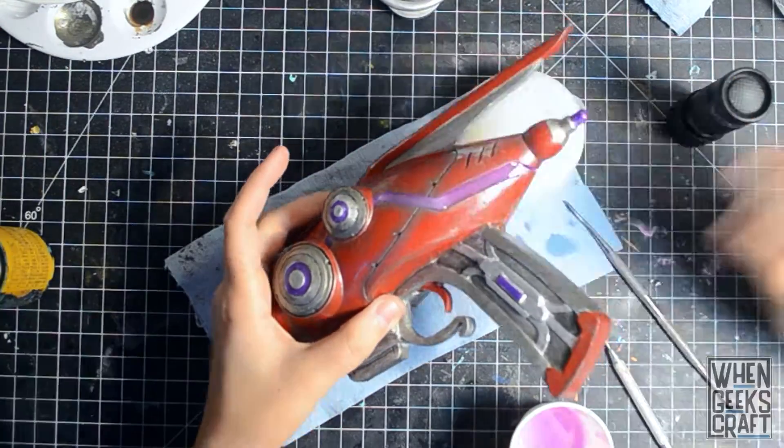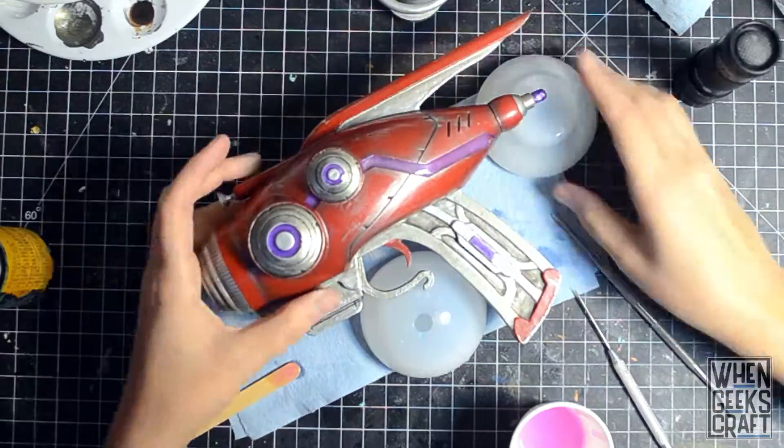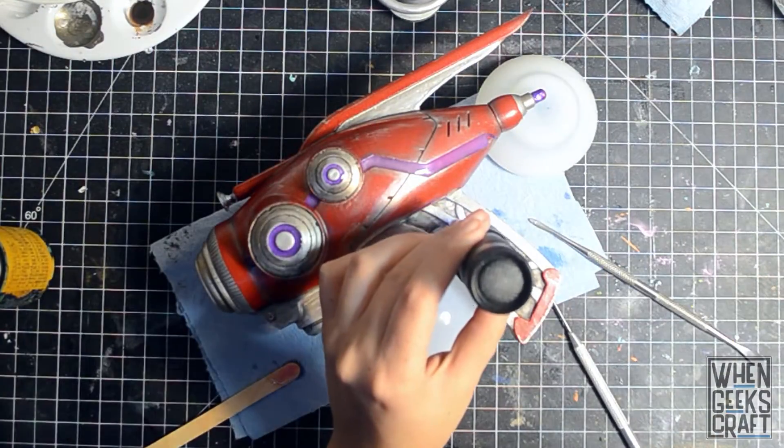To add lighting effects, we used UV pigment powders and UV resin to make the piece glow in the dark. This saved us from having to use electronics in the build.